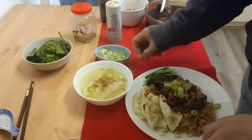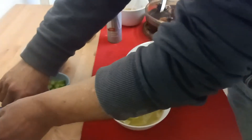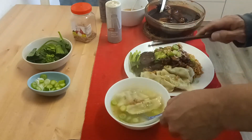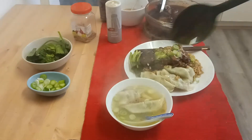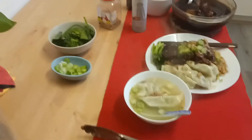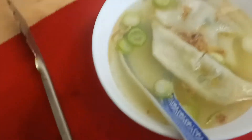This is my version of braised chicken noodle, and I made a soup with the gyoza on the side. Stay safe, everyone. This is the dish I made today.